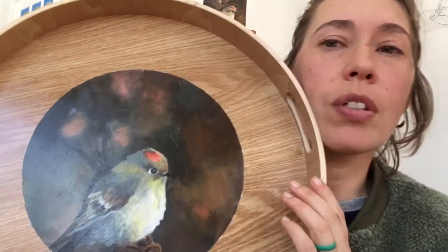I wanted to test drive the Golden Open Acrylics because I wanted to be able to achieve some of those smooth blended edges, and that's really tough to do in acrylic. I am not sponsored by Golden — these are paints that I purchased myself, just out of my own curiosity.